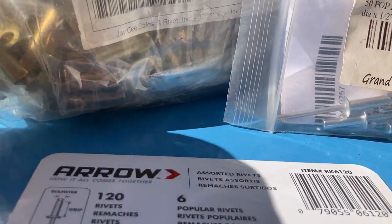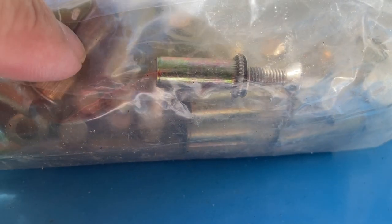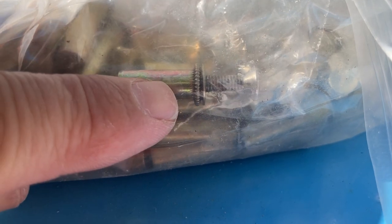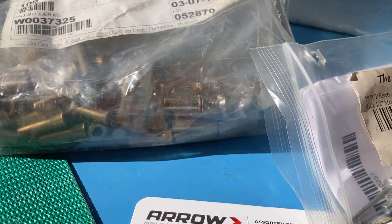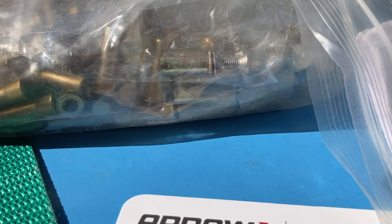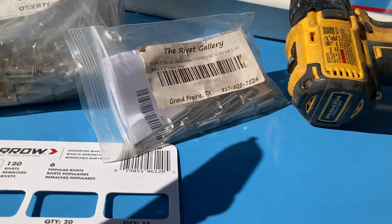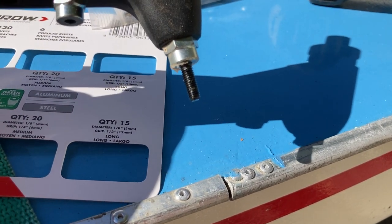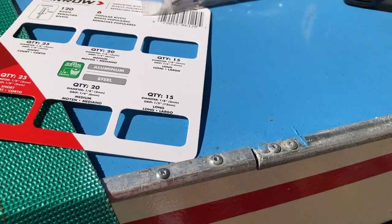This older boat has a rivet nut — a steel insert where this barrel part goes into a hole on the deck. You need a special rivet gun that screws down into this barrel, and when you pull it the barrel compresses and captures itself in the hole. That gun looks like this — it has a little screw that threads into the rivet nut and pulls it. Being steel, those are hard to pull.